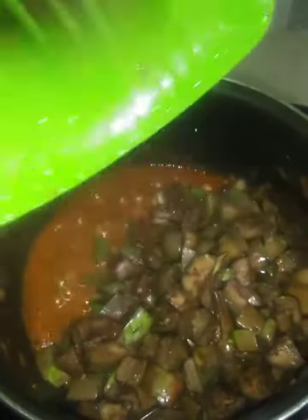Let's mix the same ingredients. Mix the ingredients. Let's mix it in.